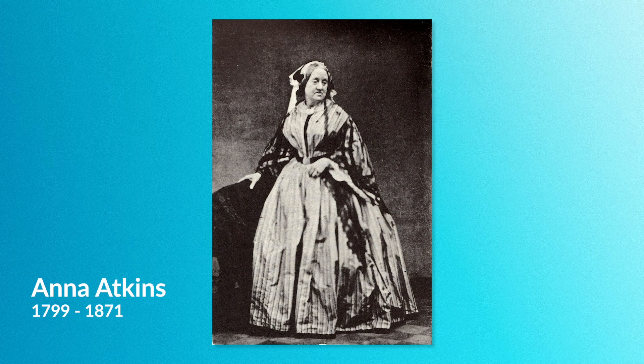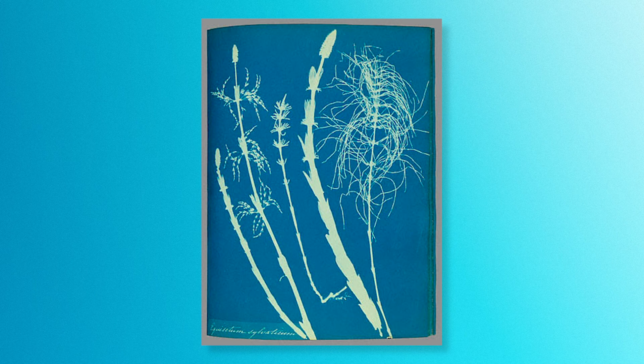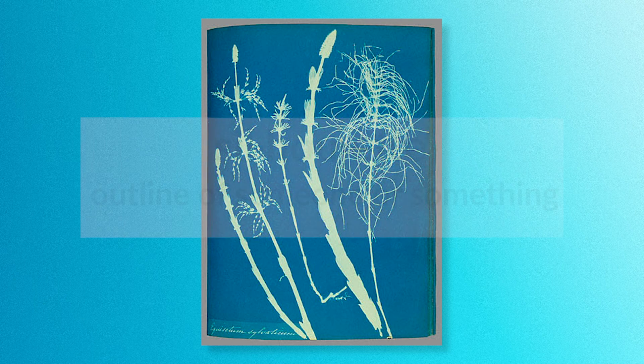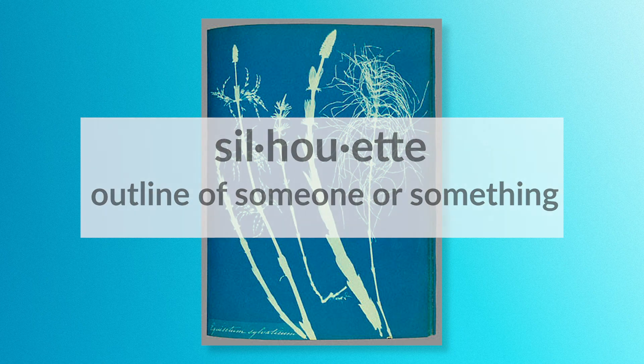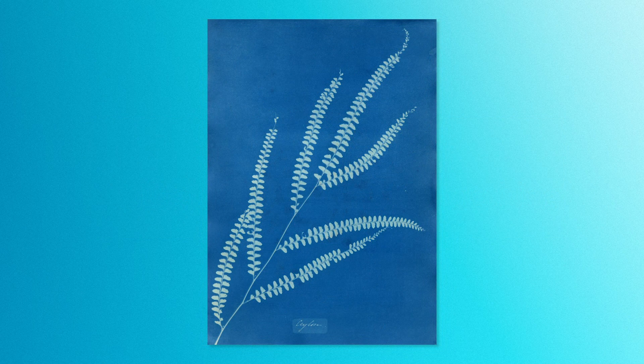The cyanotype process was taken a step further by Anna Atkins, a botanist and one of the first woman photographers. She used the cyanotype to create photograms. A photogram is an image made without a camera by placing objects directly on light-sensitized paper and exposing it to the light. When the objects are removed, a silhouette — an outline of an object — is left on the paper. Since Atkins was a botanist, she used this process to record plants she was studying, like this one in the UCR Arts collection.